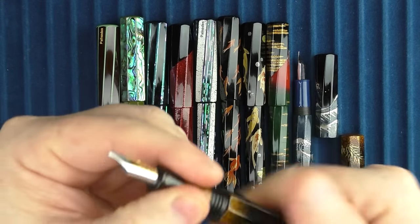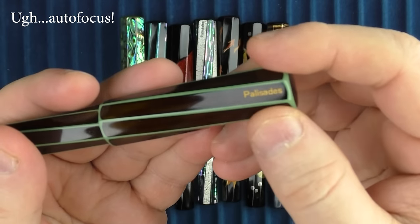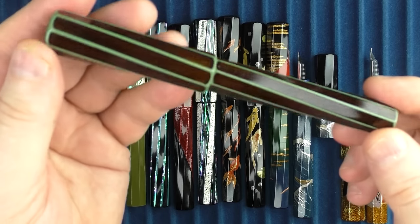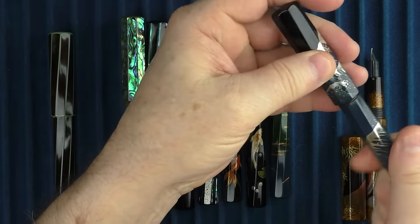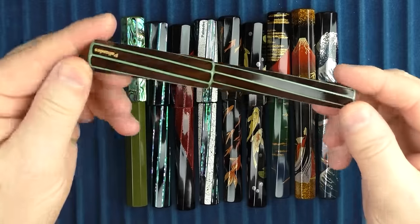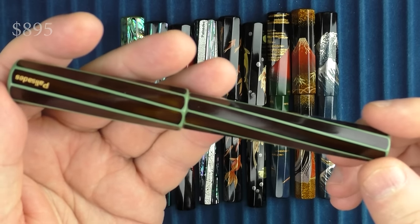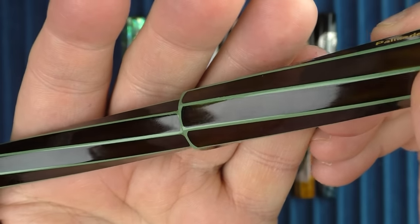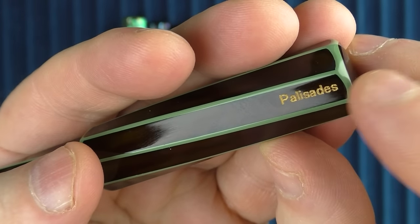Some of the models have the Palisades name engraved on the cap and others do not. The pens have a twisting, faceted design — most of them, though there's one that doesn't. It's easiest to see on this first pen, which is called the Sierra Lime. This is the least expensive of the bunch and one of my favorites. I like how the underlying green urushi just accentuates that twisting, faceted design. This model does have the company name engraved on the cap and filled with gold.